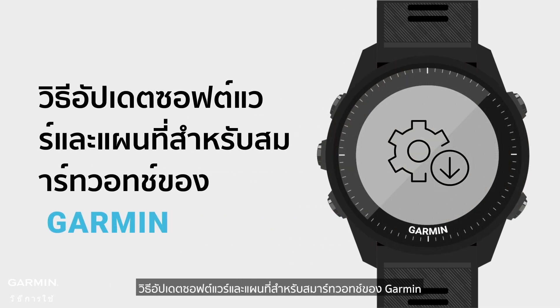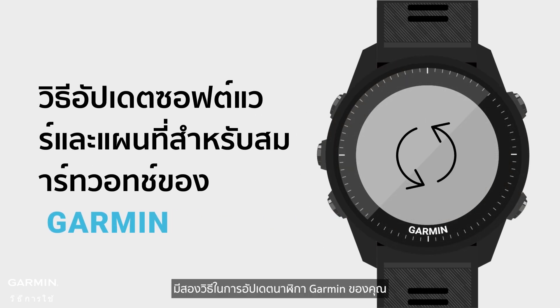How to update software and maps for Garmin smartwatches. There are two ways to update your Garmin watch.